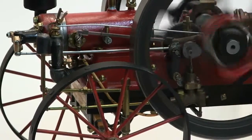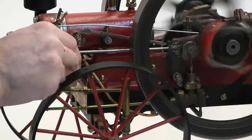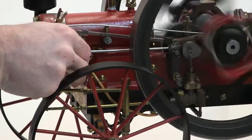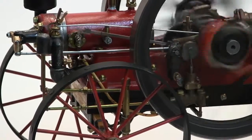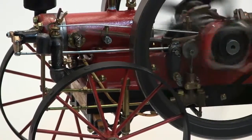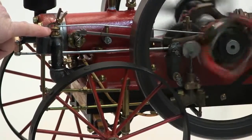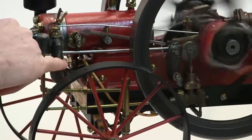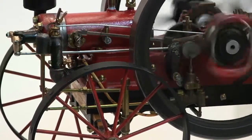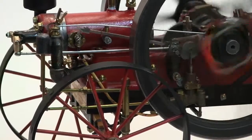Take the choke off a little bit. It's still cold, so you want it still pretty choked. If you're going to change the mixture, change it very, very little — it's very sensitive. Do most of the adjustments through the choke, and keep it running pretty good by just adjusting the choke.